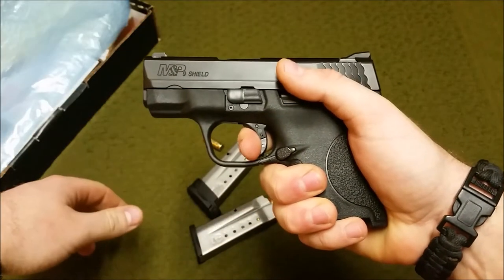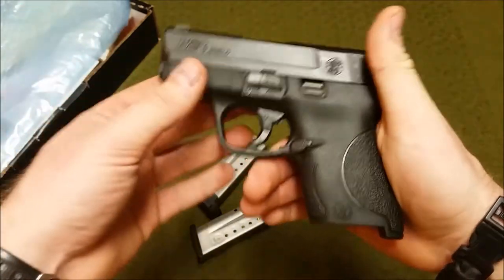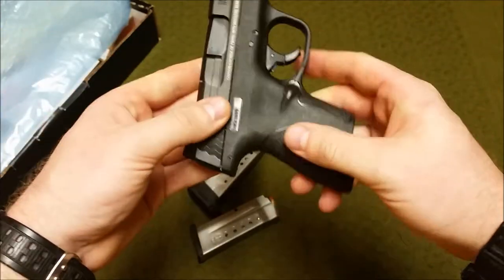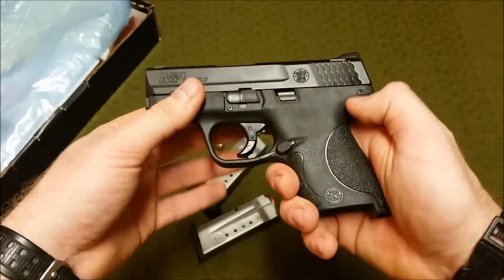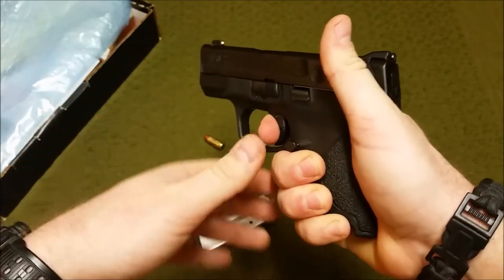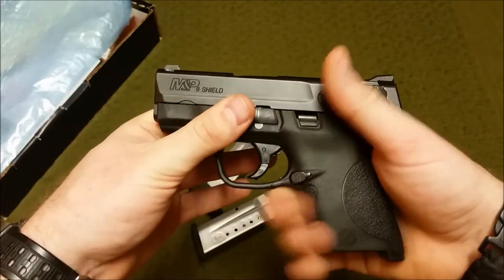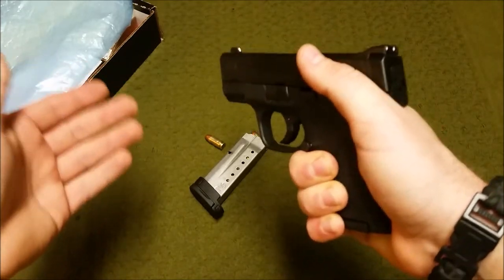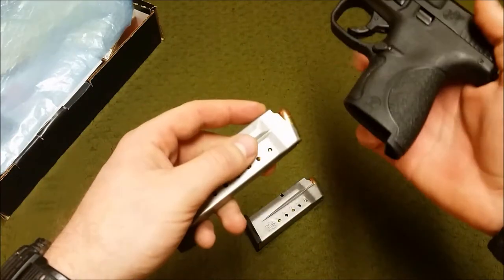The reset is basically all the way back out, but it is more audible than on the original M&Ps, which was a common complaint. The mag release is very ergonomic; mags drop free with no problem and it's in a traditional, accessible spot. I believe you can swap it to the opposite side, though the opposite side is flush with no controls, unlike the larger M&Ps with an ambi slide lock. The gun weighs 19 ounces. I made all the hits I needed right out of the box.